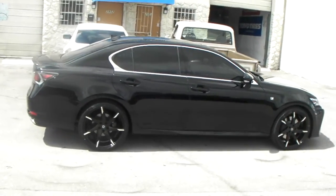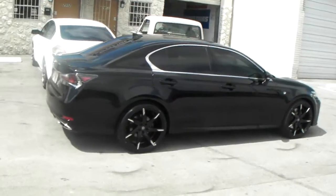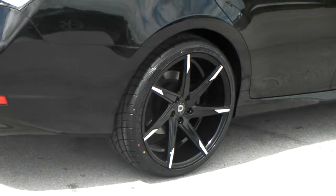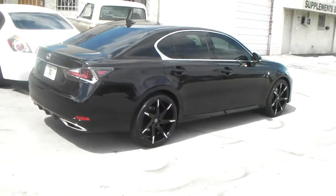If you do custom wheels or a wheel from a blank, that's definitely the way to go. Deep concave in the back with the 20x10 and the 285/30/20 — just came out really, really nice.